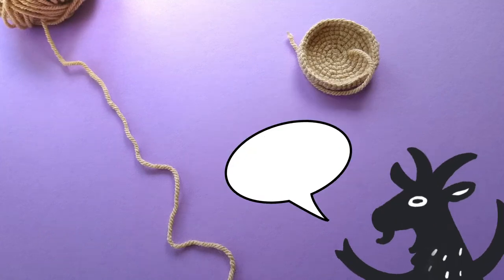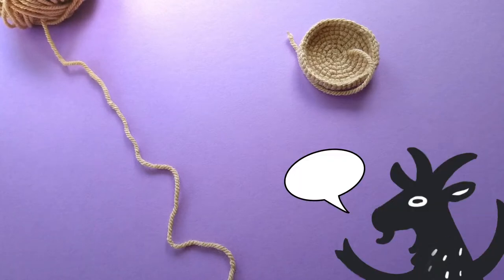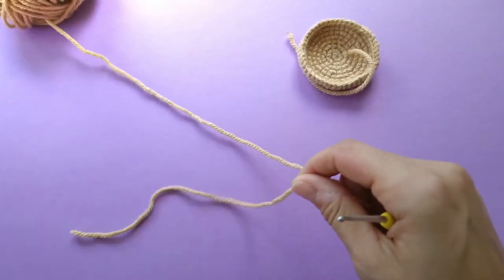Hello, this is Freddy Goats. I'm Freddy. I'm Goat. Today we're making a Choco Chip cookie.